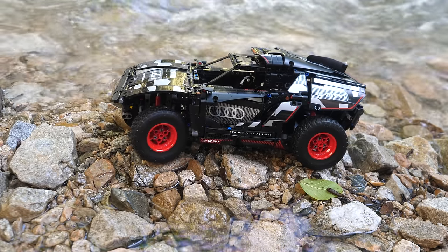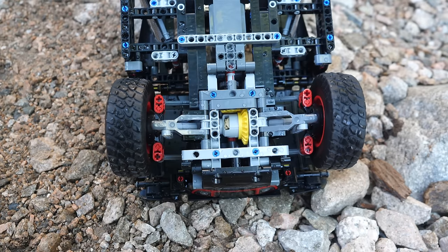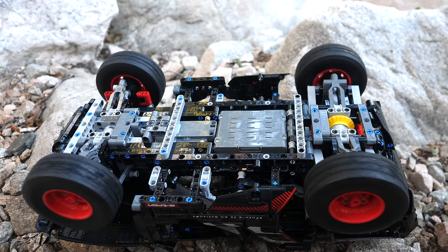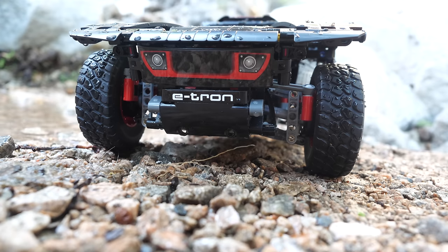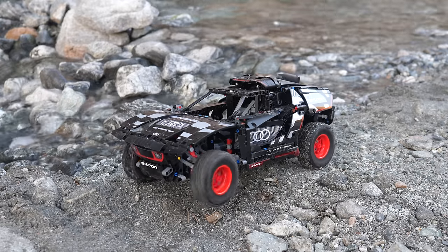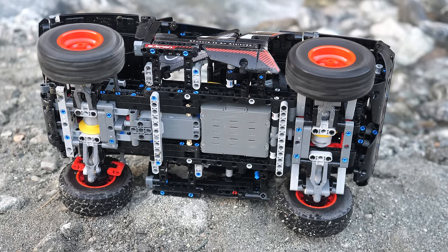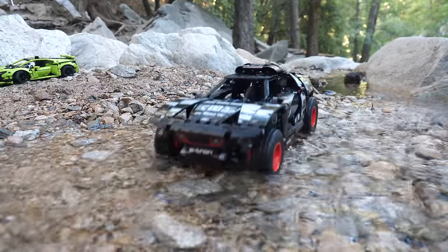The car uses a total of three motors: one for the rear pair of wheels, the second one for the front pair of wheels, and the third one for the steering. So this car is actually a 4x4, which is awesome. However, the ground clearance is quite low, and as a result, the model ends up getting stuck pretty often. Also, the Control Plus hub sits pretty low to the ground, so I do not recommend taking it off-roading in rivers like I did, since it might break your hub.